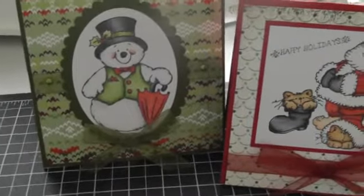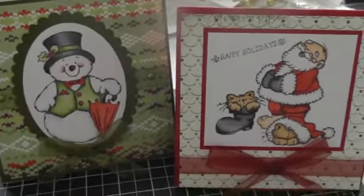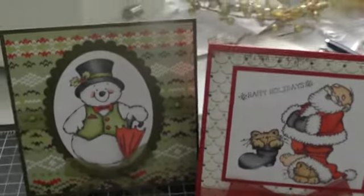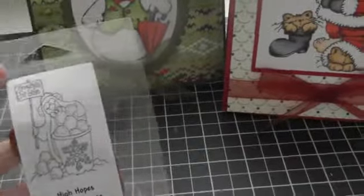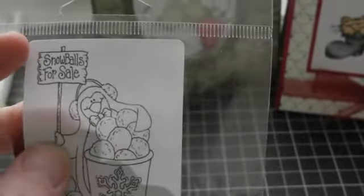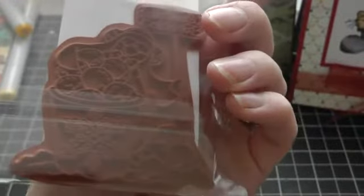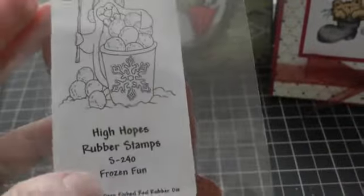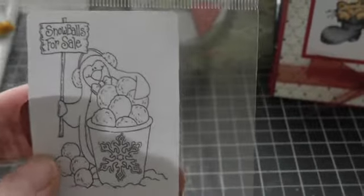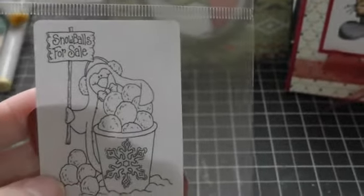So those are the cards I made at the class. And then I had to buy a couple things — I couldn't go to the class and not find anything. So this is another High Hopes stamp, another penguin one. I think they're so cute. They come unmounted so you have to mount them yourself, but it's really not that hard. This one's called Frozen Fun — it's a little penguin with snowballs.